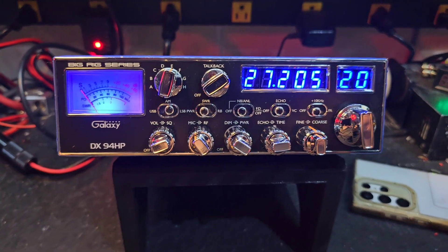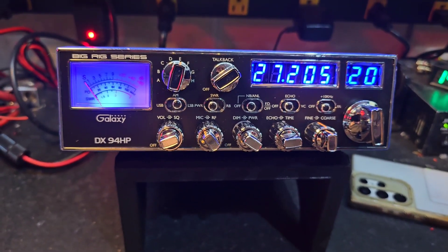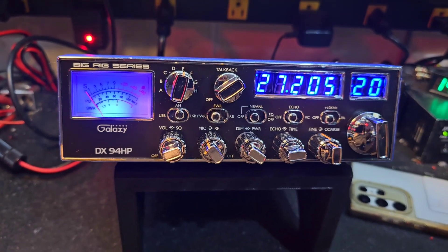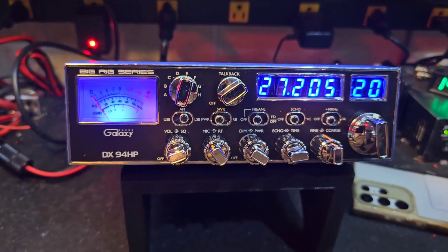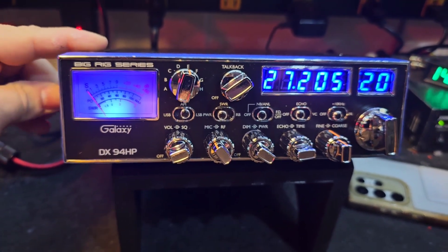Hello again everyone, and happy birthday to Eric in Florida from this Galaxy DX 94HP. Happy birthday to you Eric, hope you're having a good one — we got your little birthday gift done and headed your way.